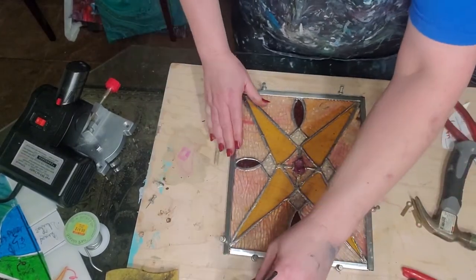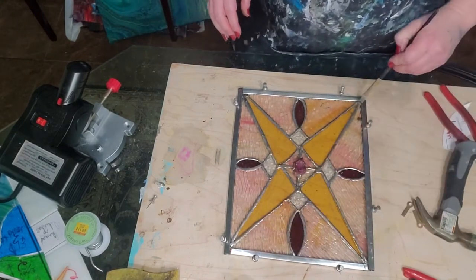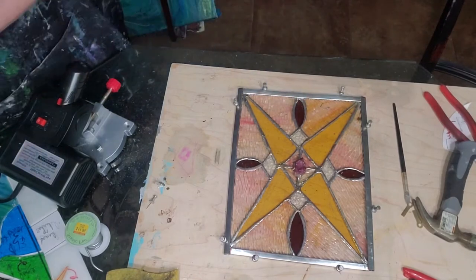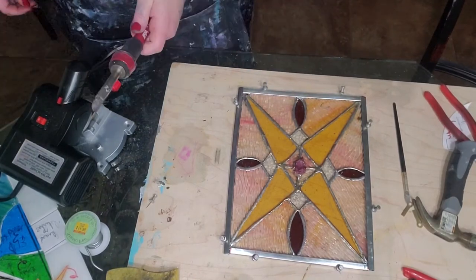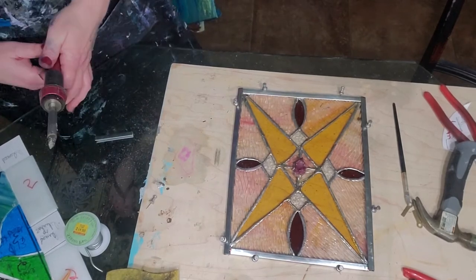Now that we've got it all stabilized and held in place, we're gonna flux these corners where the zinc pieces line up, and we're gonna solder the zinc pieces.